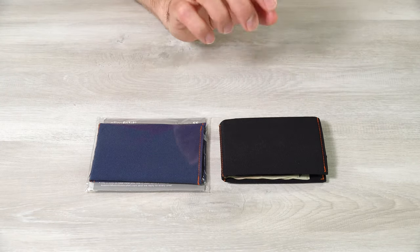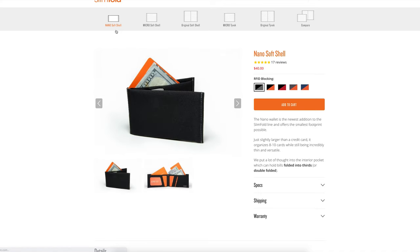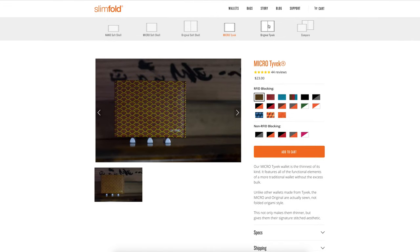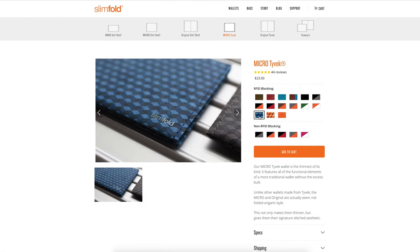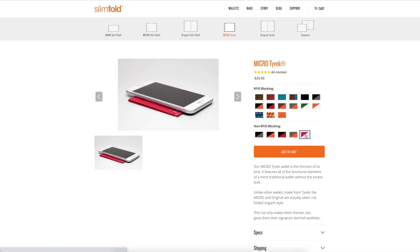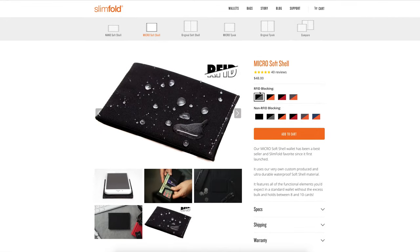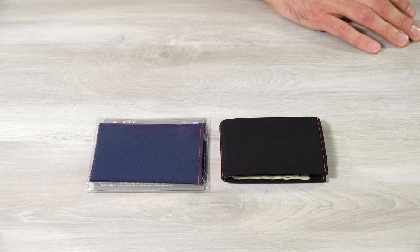Before I talk about the wallet I have, let me talk about some of the other variations. The one I have is the micro soft shell. There's an even smaller nano soft shell, a larger original soft shell, and then the micro and original Tyvek variations. The Tyvek comes in a bunch of different colors and patterns. From my experience, the Tyvek did show some wear over time — it got scraped-up looking. The Tyvek is essentially FedEx envelope material and it is not rippable. There are also RFID-blocking options for both, and these are made in the USA.